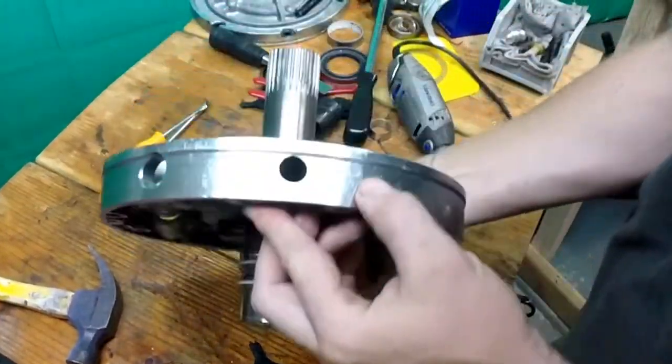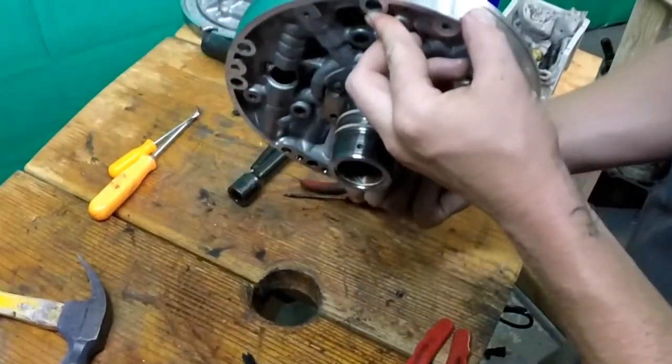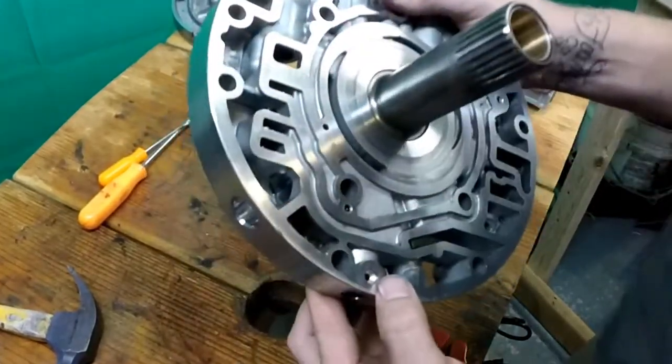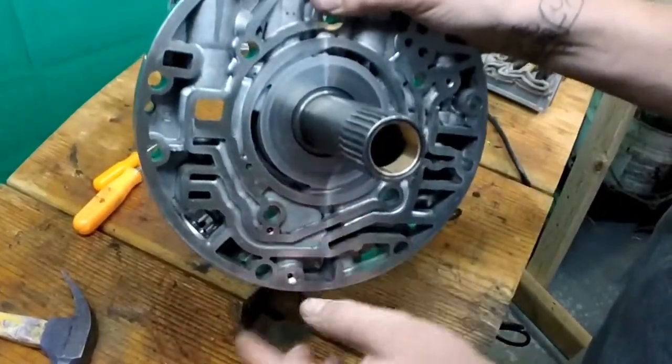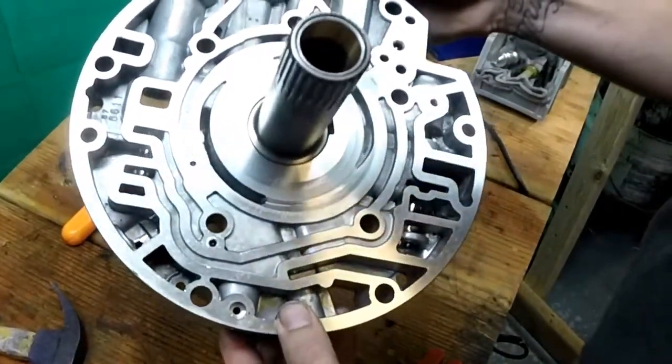All we want to do is make sure that it's free of debris inside there and just nice and clean. That's it — clean it out if you need to. If this is all dirty like it is, get this cleaned out.